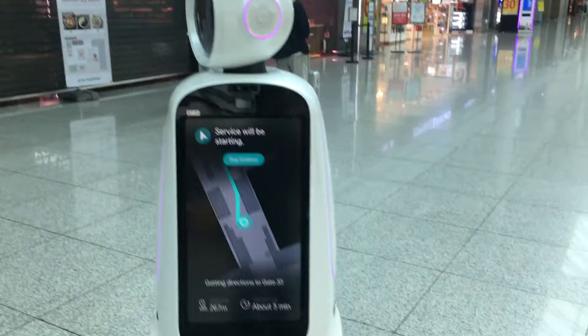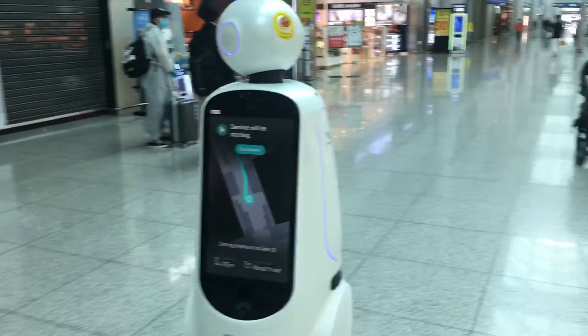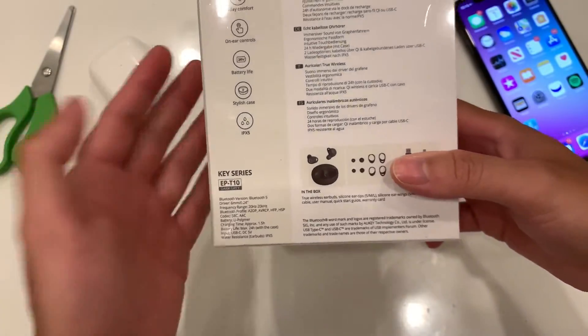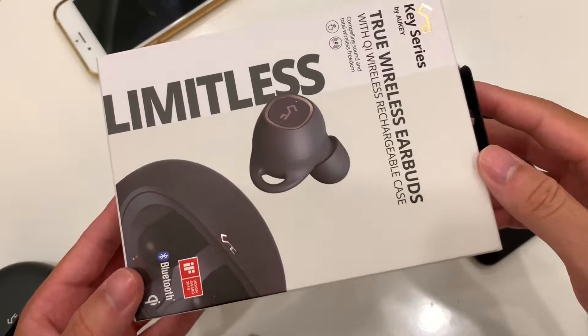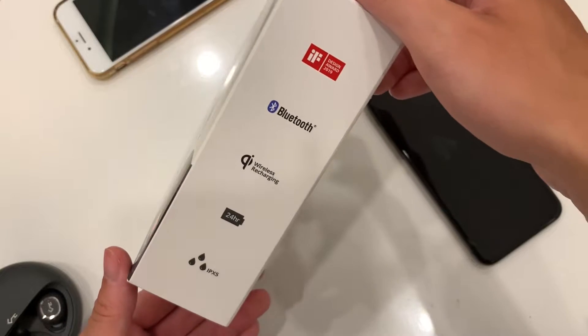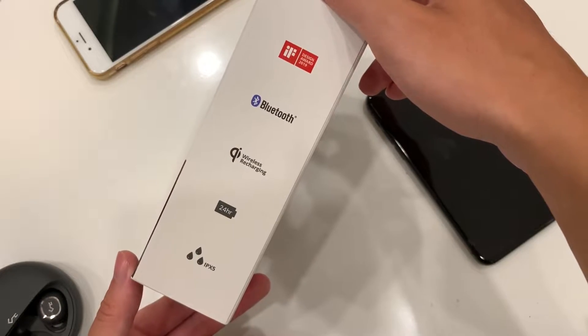We're heading back to Canada and on the way back the airplane was a little too loud, so we went to a vending machine and picked up a true wireless earpod — the EP-T10. I don't know how good it is but it's pretty expensive, from one of those Best Buy vending machines.